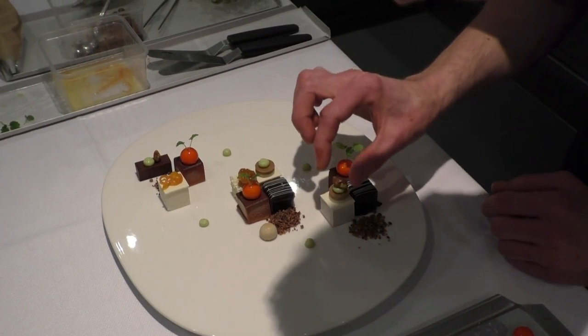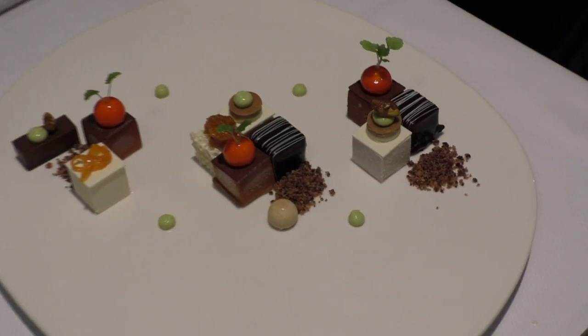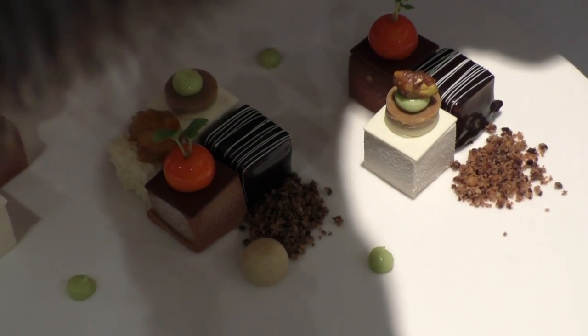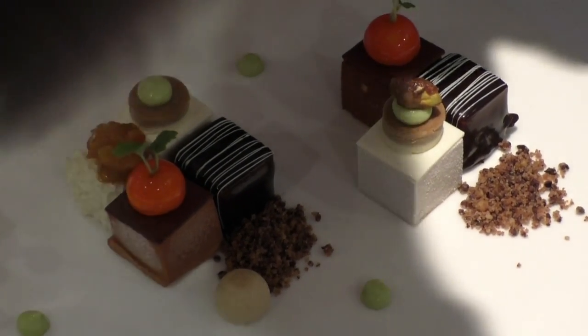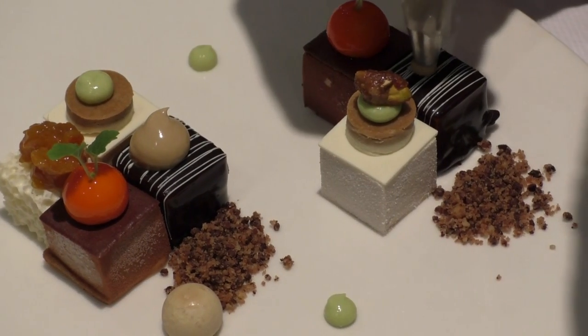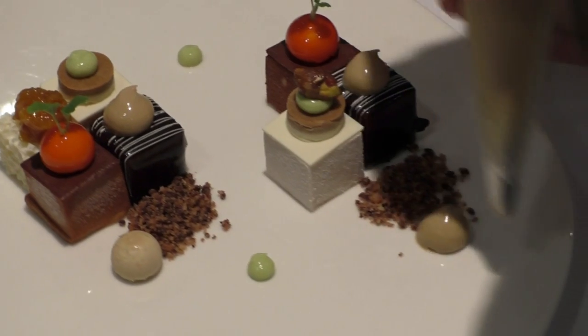We have some caramelized pistachios and the green dots are a pistachio cream. Now we're going to add some coffee praline carmou. Again, one of my favorites on the plate.